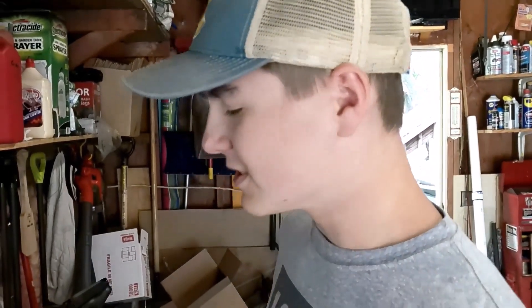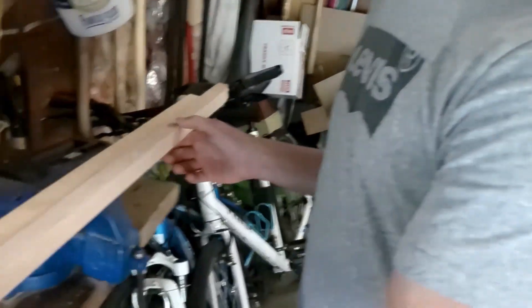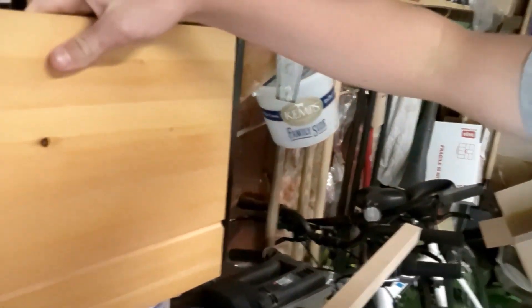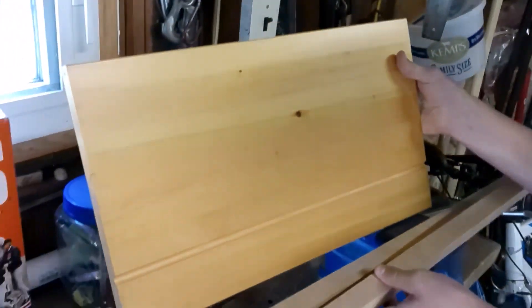The materials we are using are pretty much just scrap wood. We've got these two pieces of wood right here and this will be the base. As we go along I'll show you more of the details on how it's going to look. We've got a saw, and we are definitely trained professionals so you can trust this video.